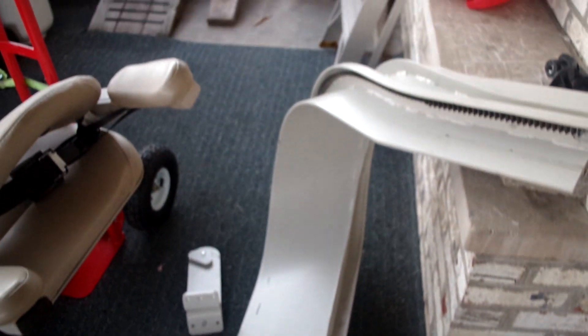There are four rails here. Here's one of the straight rails, and here's another one of the straight rails. Here's one of the curved rails that goes around the corner, and here's the other curved rail.